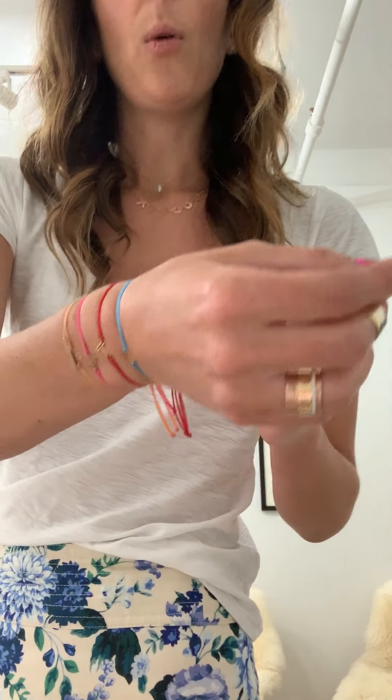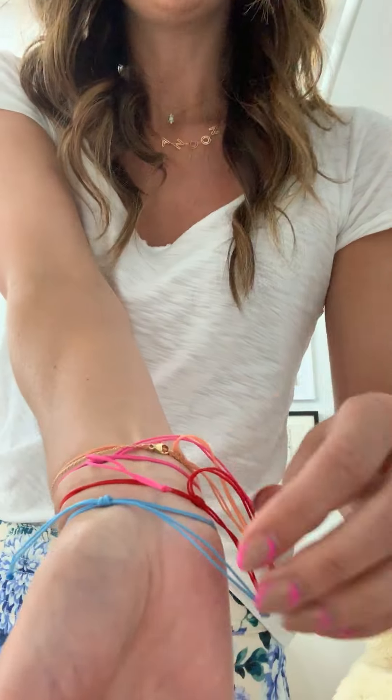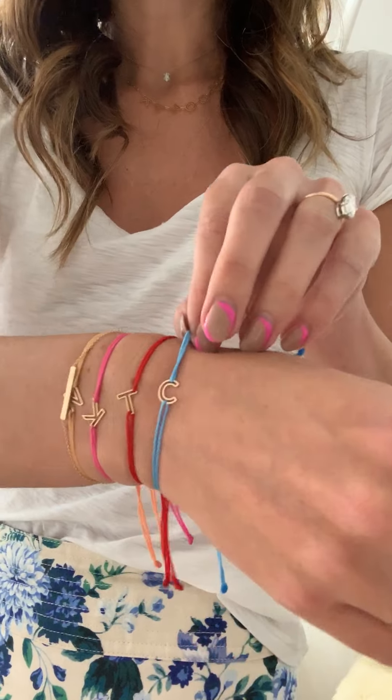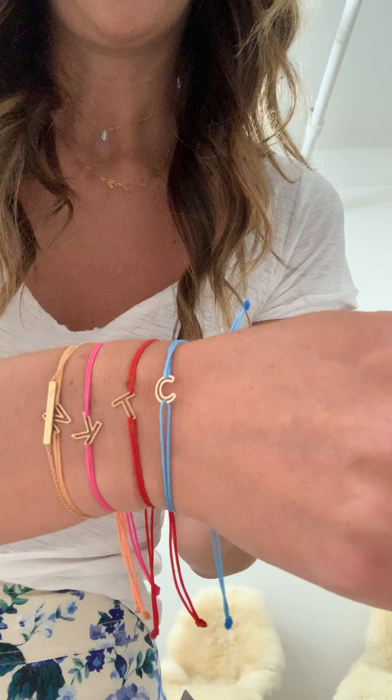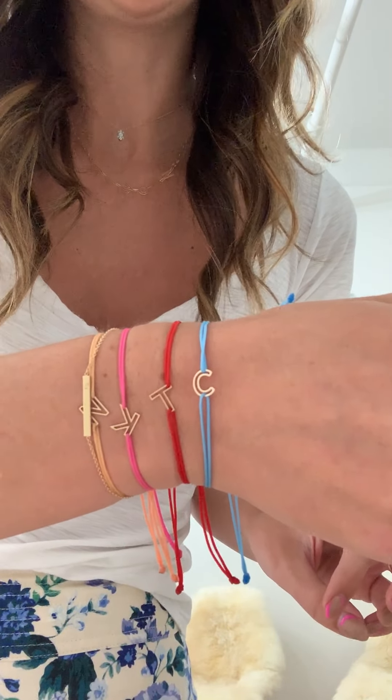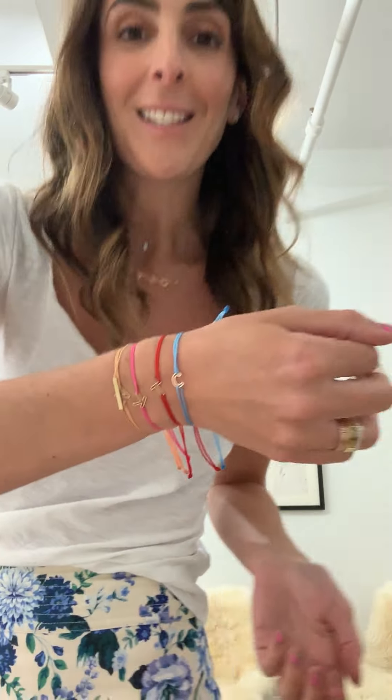Don't untie any of the knots — all you have to do is slide it on and get the bracelet into position wherever you want to put the letter. My trick for closing this off is I put one side of the sliding knot in my teeth and I pull it like that to tighten it.